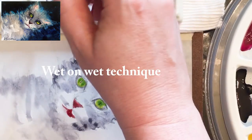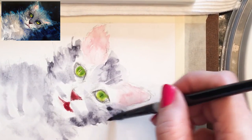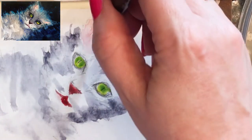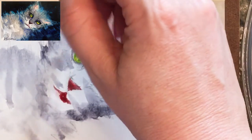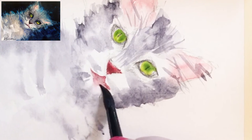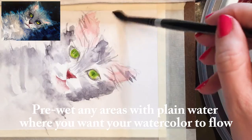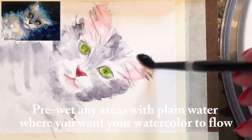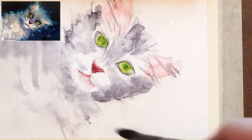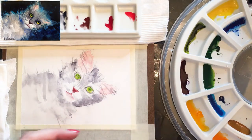This is a wet-on-wet technique, meaning the paper is already wet and I'm dropping color on top. When we do that it gives a more diffused look than if the paper were dry below. I'm pre-wetting by taking plain water with the brush, getting it wet, and then dropping color on top so it will move really nicely over the paper.